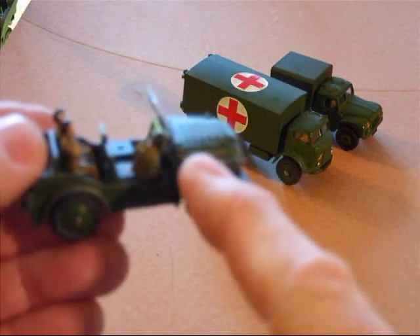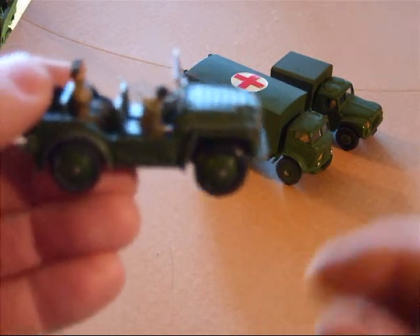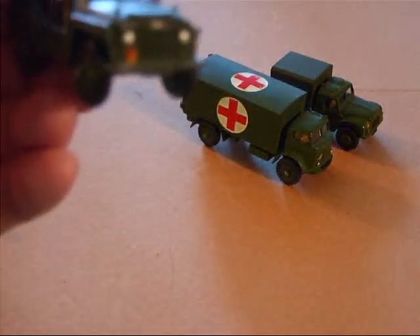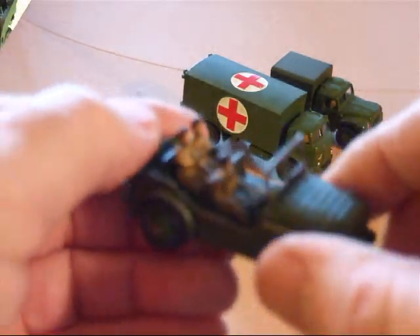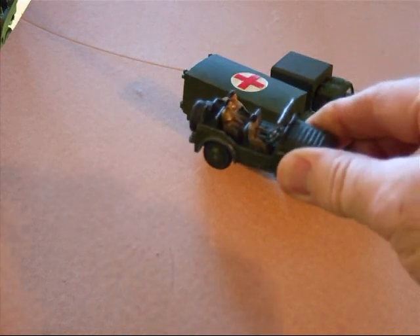It's got a detail of a snorkel here that can be raised for traveling in deep water. Not a bad little vehicle.